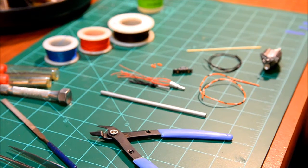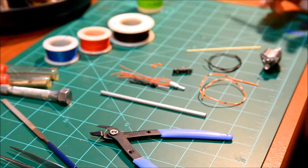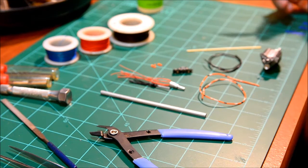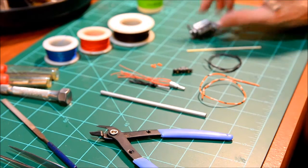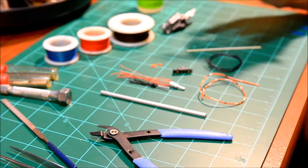Hey gang, welcome back. Waiting on a few parts to dry on the Nova build. So I got to a point on the engine where I was getting ready to start gluing accessories on and everything.